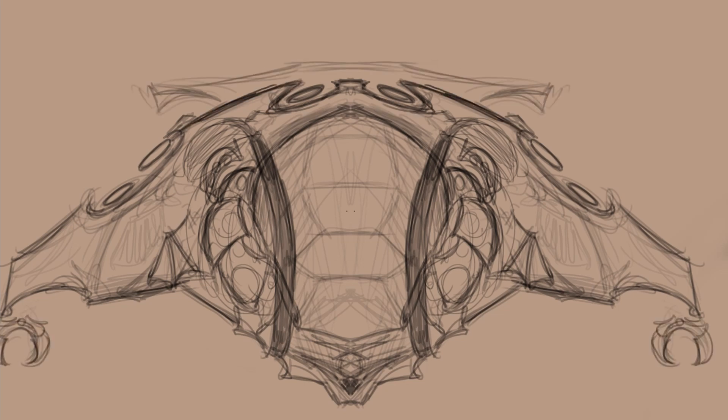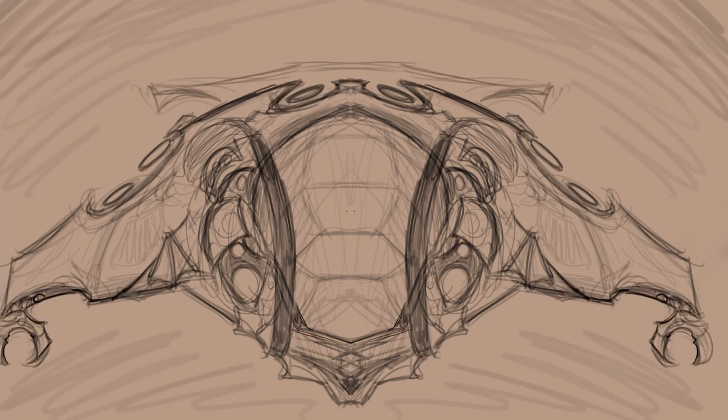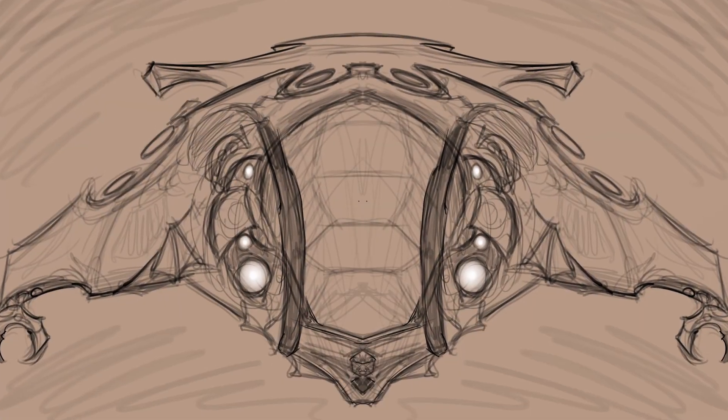For all these sketches, I used the symmetrical guide ruler in Clip Studio Paint, which is a really convenient tool that just mirrors what I'm drawing on one side of the canvas onto the other. A huge time saver in this case.